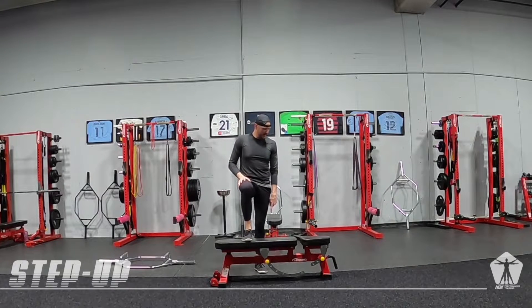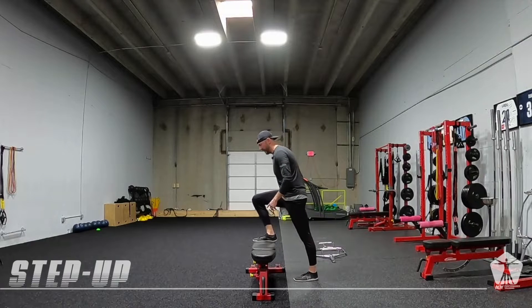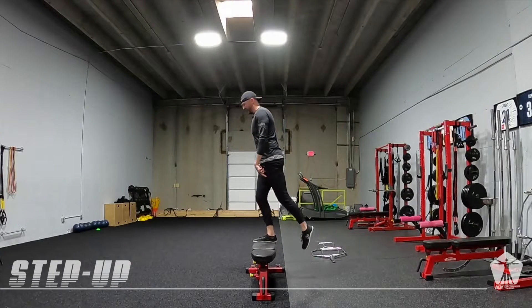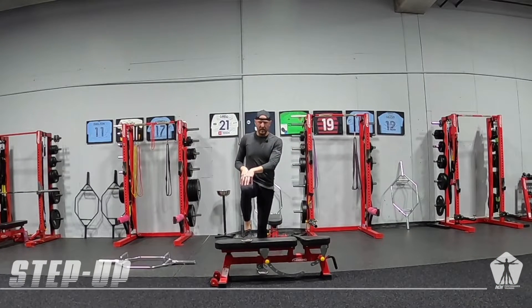What we see happen a lot in these is the athlete stays flat on their foot, they lean, and then they push the ground away more with the down foot than we are working with the top leg.